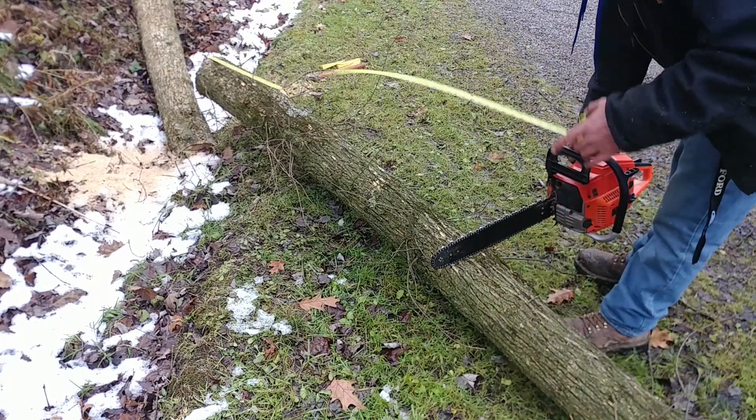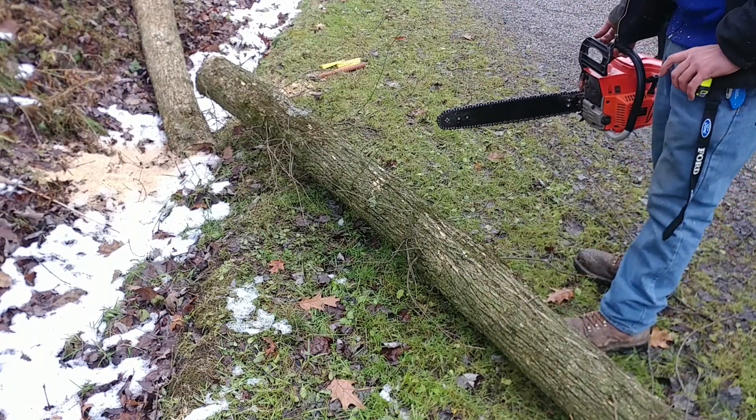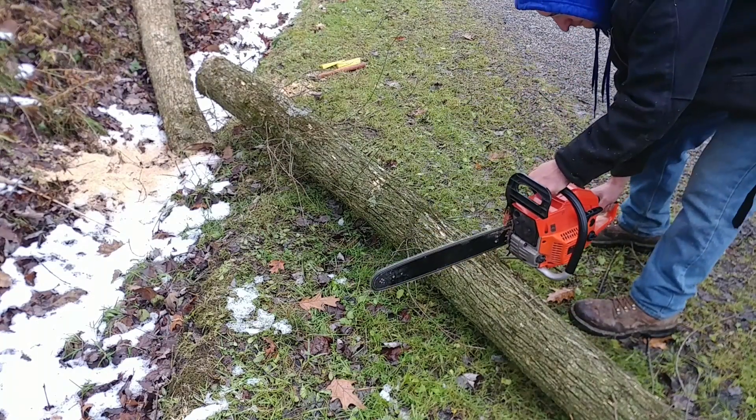Now that I have the tree on the ground, I'm going to cut this thing up into about six-foot pieces.